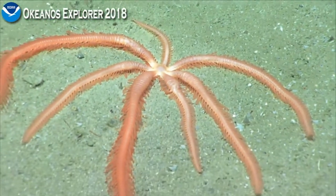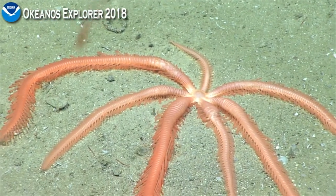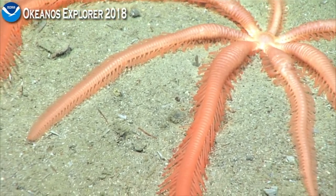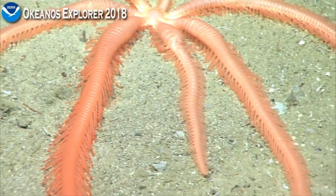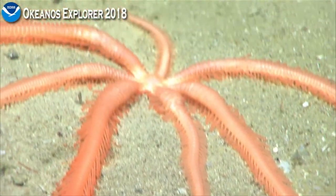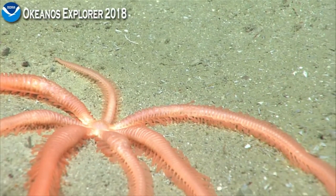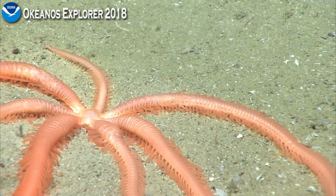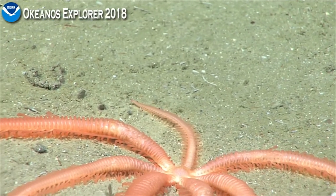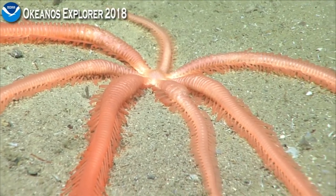This is a sea star, not a brittle star. This is likely a brisingid sea star. I didn't know they occurred on soft sediment though — I've never seen that. Nice view of it.